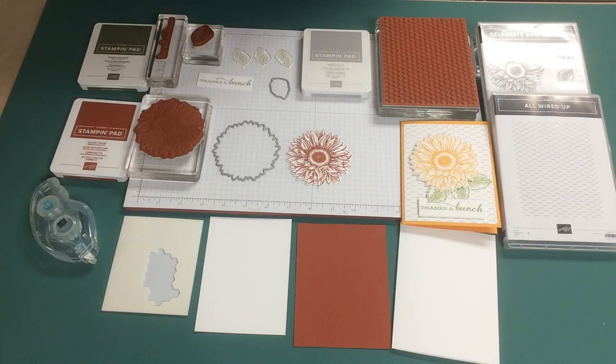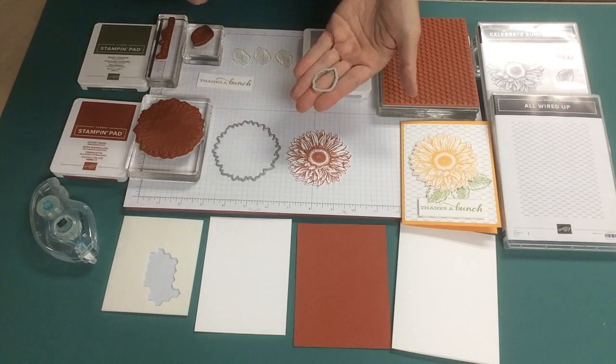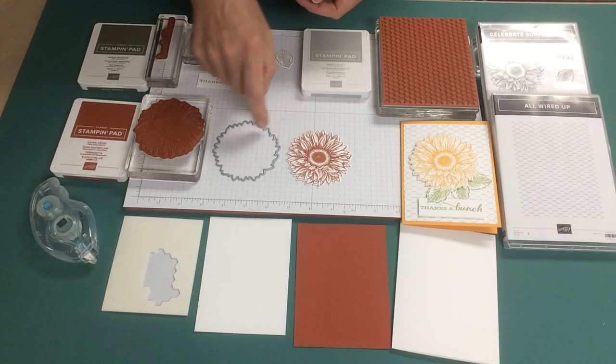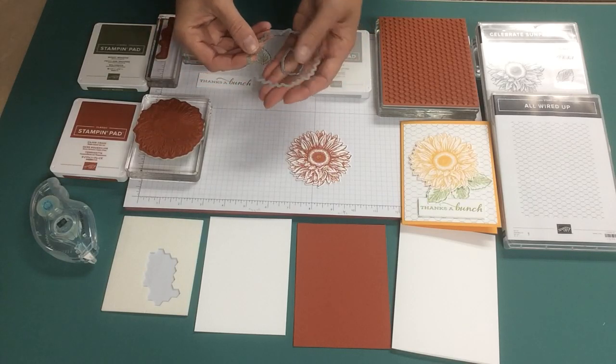I've pre-done some of the work. I stamped the leaves from the Celebrate Sunflowers set in Mossy Meadow and used the dies to cut them out. I used the Thanks a Bunch greeting from the set in Mossy Meadow and I used the stitched rectangles to cut it out. I've used Cajun Craze on the sunflower — it comes out beautifully — and I've used the outline die from the set to cut that one out.